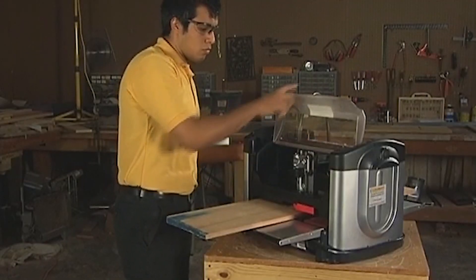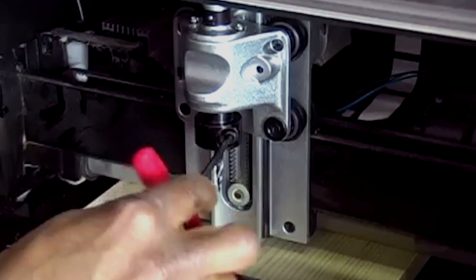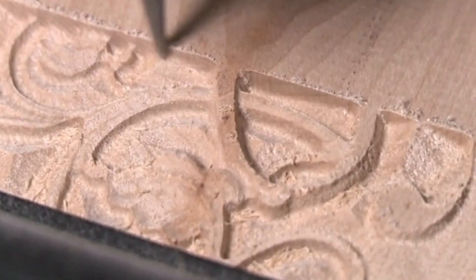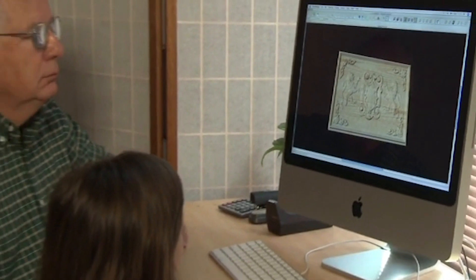Never crank up the head or remove a work piece in the middle of a project — this will abort the project automatically. Also, never remove a bit in the middle of the project, as this will affect the carving quality, using the keypad and LCD panel. The main purpose of the Carverite is to carve and cut intricate patterns and designs created through the Carverite designer software.